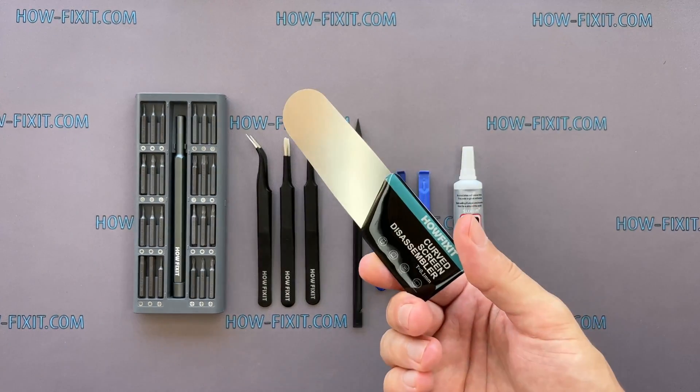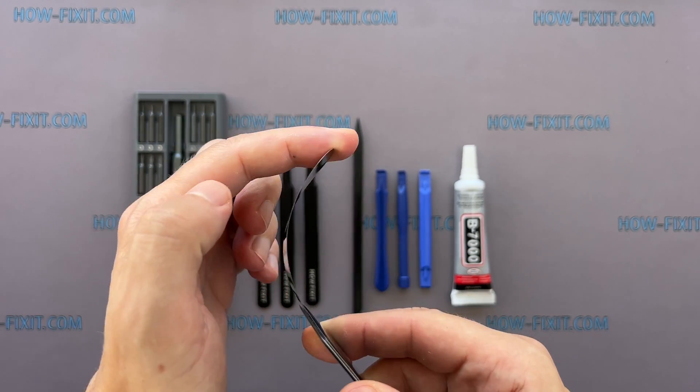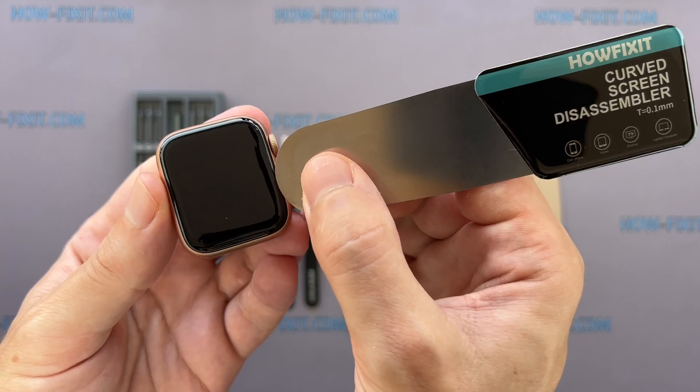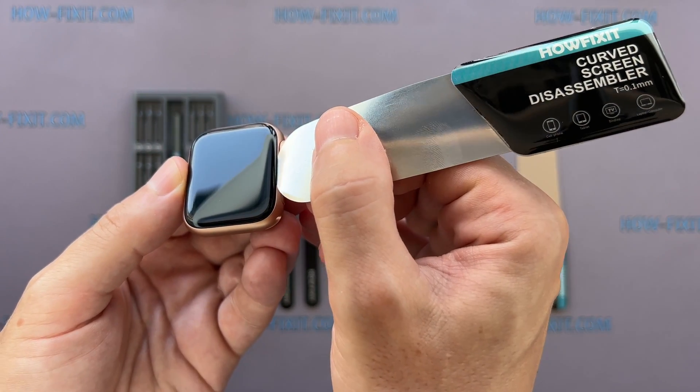A screen disassembly tool is also needed. This tool has a very thin curved metal blade for opening electronic devices with a screen that is difficult to pry with a common plastic tool. I think this is a must-have tool for disassembling all Apple Watch series because the gap between the screen and the watch body is so thin.